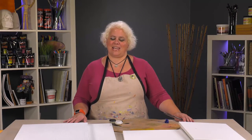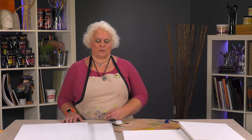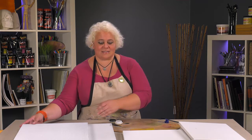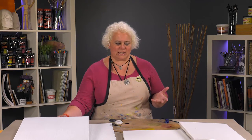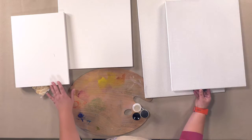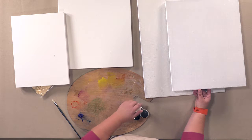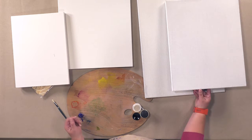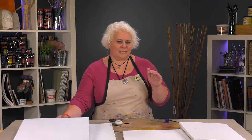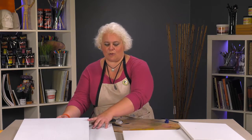Today we're showing the Odessa primed linen canvases that come out of Ukraine. These are really unique, individual linen canvases. They come in an extra fine, a heavier medium body, and then a very rough super heavy body. They come in acrylic priming — you can see over on this side — and these are oil primed.